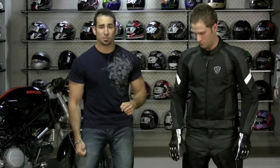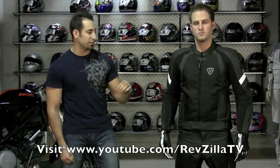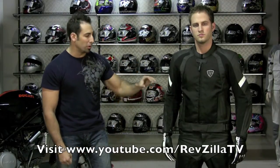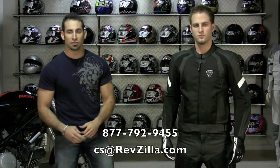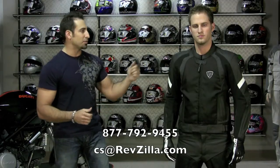Basically all the products we have talked about in this video — I'd say 90% of them — have their own feature-length videos on RevZilla that we have shot, breaking things down in real depth at the detail level, all the bullet points, features, and benefits. If you have any questions about these products or any of the other lineup for summertime riding, give us a call at 877-792-9455 or email us at cs@revzilla.com. Thanks for being here with Joe and Matt today. I'm Anthony and this was the 2010 premium hot weather gear riding overview at RevZilla TV.